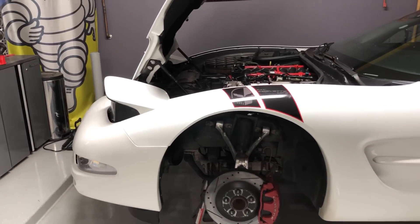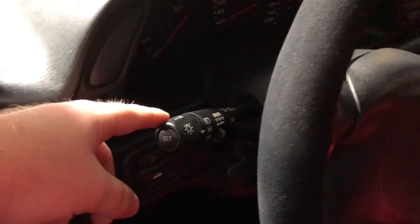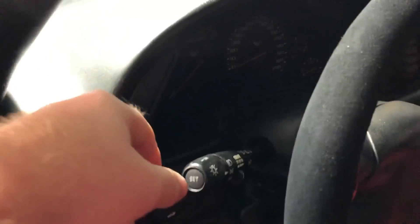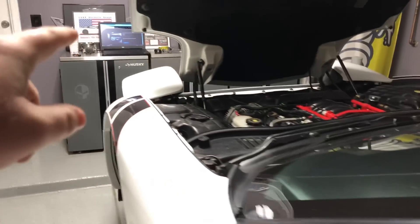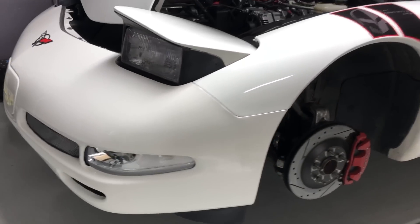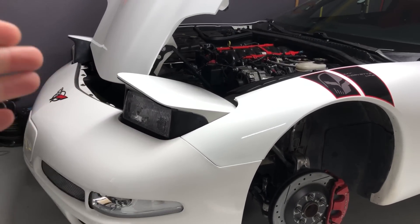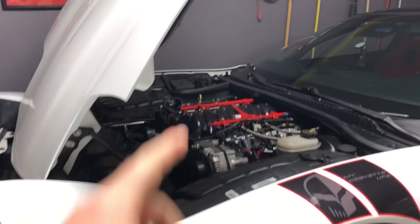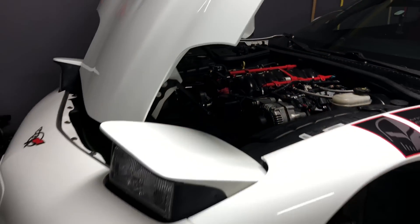The first thing you're going to want to do is turn on your headlights — right here on the stock switch, turn it all the way and the headlights will pop up. Then turn it back one notch so the headlights turn off but your DRLs stay on, that way the headlights will still be popped up and you can work on them.